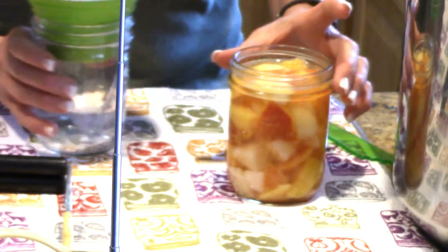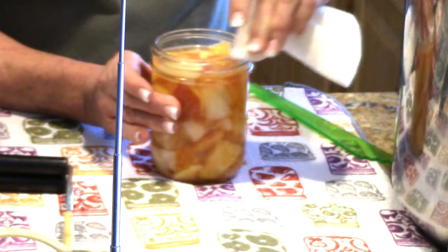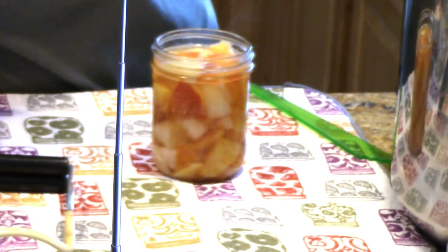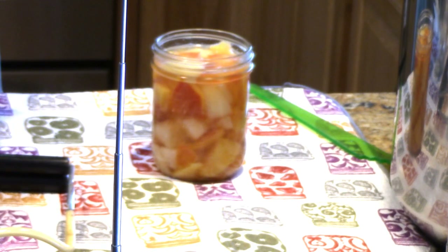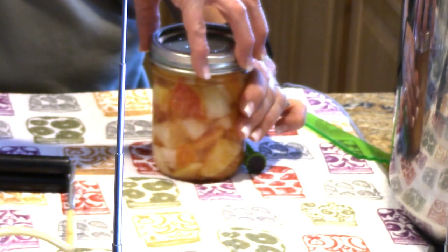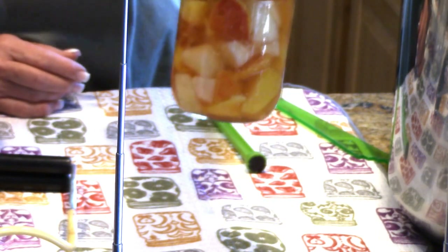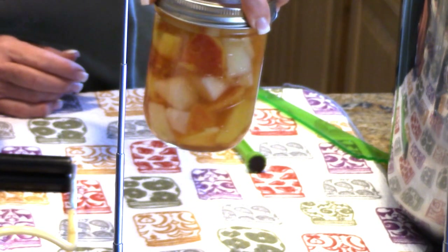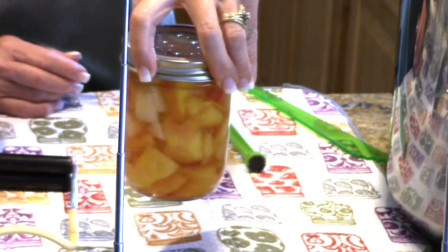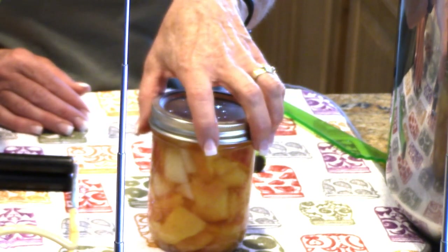Now we're going to wipe the rim of the jar. I've got a little napkin with some vinegar on it — wipe that rim right where it connects and meets the lid you're trying to seal. Grab yourself a lid and a ring, fingertip tight. Look how pretty it is — the beautiful white pears against the nectarines with their pink and peachy color. It's beautiful. Into the canner it goes. The canner is at about 180 degrees, so these are going to sit in a hot canner until I can start the water bath process.